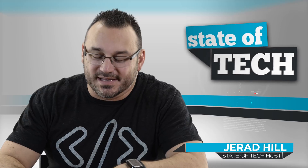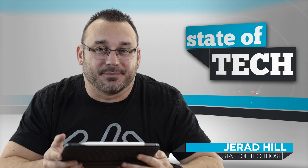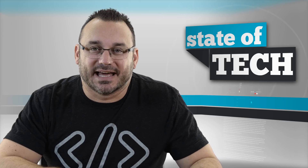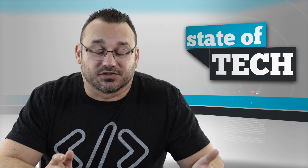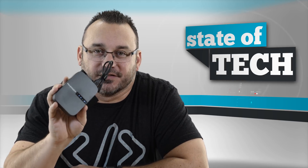Hey, what's up, it's Jared with Stata Tech. Say you have a hard drive — a one terabyte hard drive like I have right here — and you have an iPad, maybe the new iPad Pro 2018 11-inch or a previous year iPad. You don't want to spend all that money on extra storage, but we already know we can't plug this hard drive directly into an iPad. So what do you do? You use this cool device from RavPower to connect and get access to all of that storage and more.